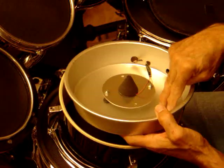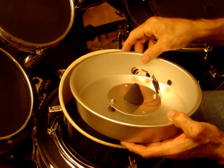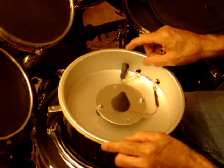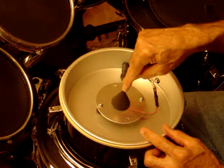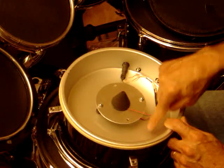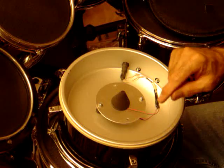My next approach is not going to use these studs like this. I'm planning to glue a platform for the studs to the inside of the cake pan using some industrial strength glue, directly below the trigger, centered.